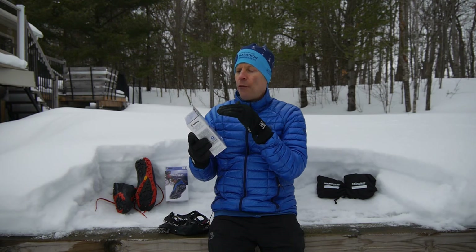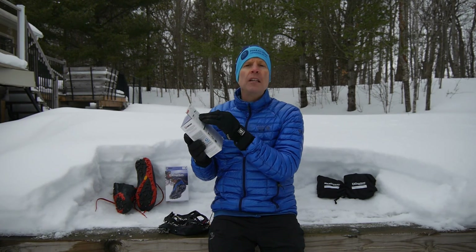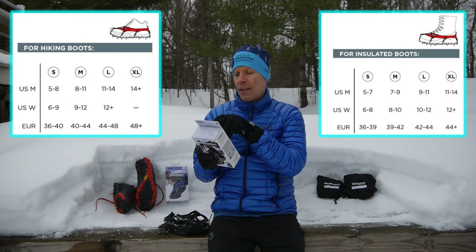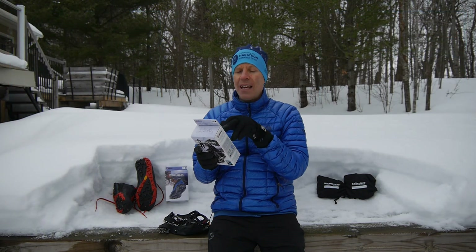Now the spikes themselves come in 4 different sizes: small, medium, large, and extra large. I'm using a medium, which is for a US men's size 7-9 on a boot or size 8-11 on a shoe.